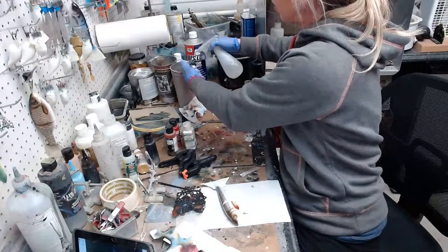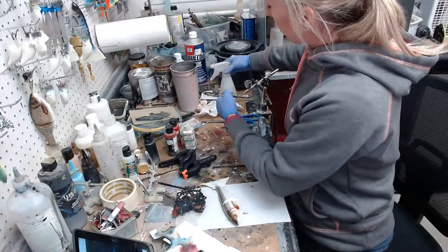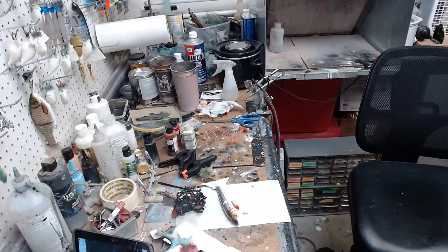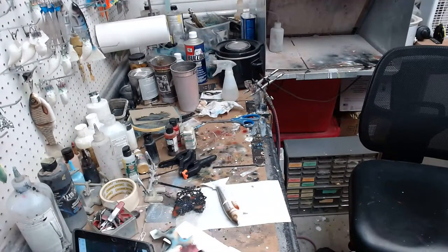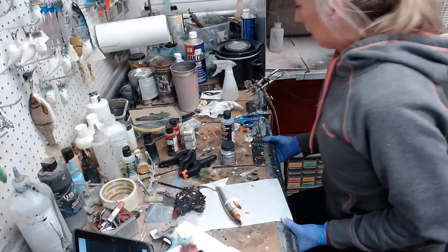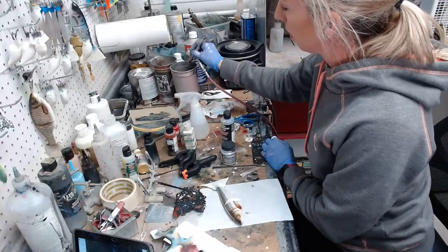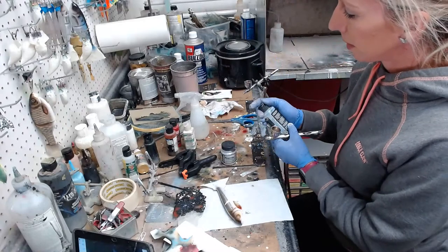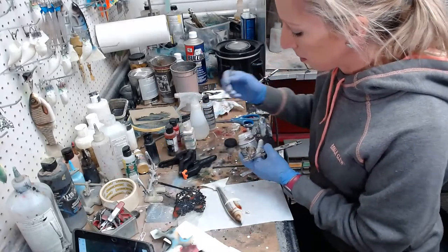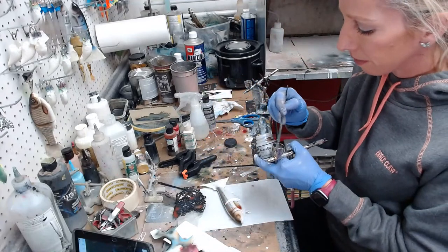We're going to do some interference blue next. I'm just going to mist it over the belly, the part that's white. I have to grab my pigment — it's right behind the camera. So that is my pigment, and then I have some Transparent Base which I'm almost out of. Next time I order from Square Gunner, I'll have to remember to order that. Just a few drops of transparent base, and then I'll take my paintbrush, dip it in the interference blue, get a little scoop, and put it together.